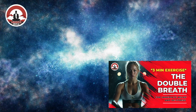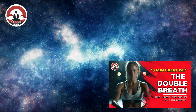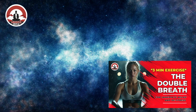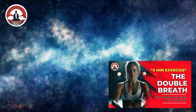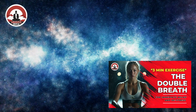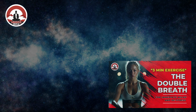After work, transitioning from work to home life can sometimes be challenging. One more. Even during meditation or mindfulness practices, if you throw in a double breath, it can also be used as a tool to deepen your relaxation.